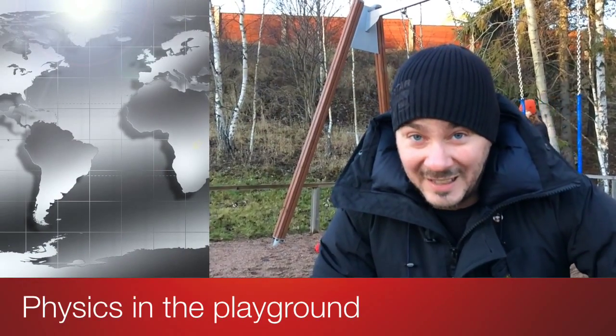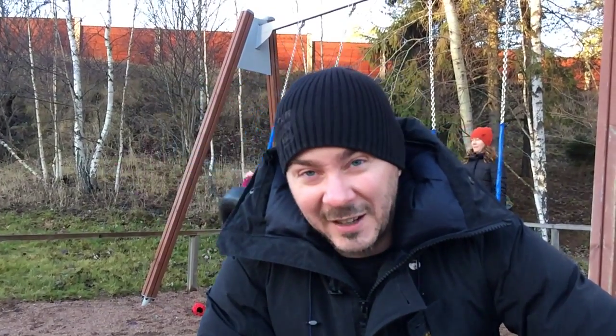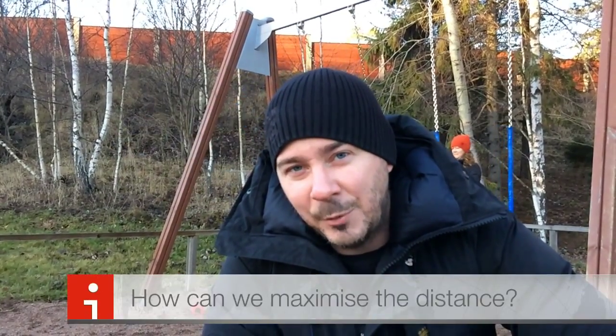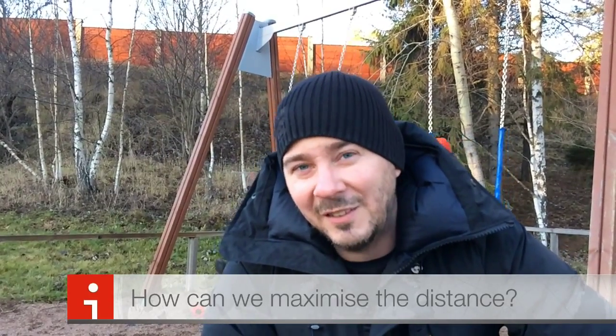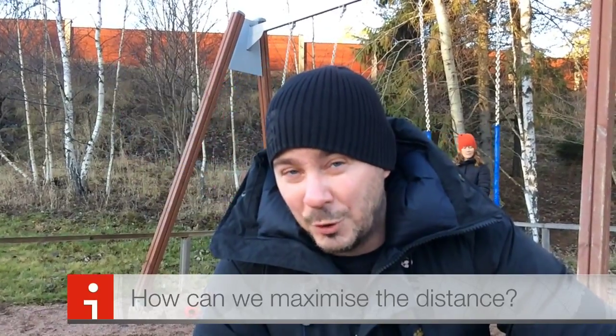When I've been on parental leave I've been going a lot to the playground — you can see Ellen, my oldest daughter, over there. We've taken a swing quite a lot, and I started thinking about the physics behind it. The prompt I'm going to ask you is: how can we maximize the length of a jump from a swing? I'm going to demo this for you now.